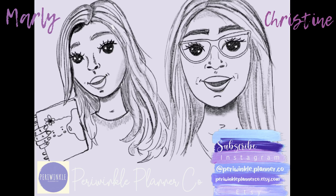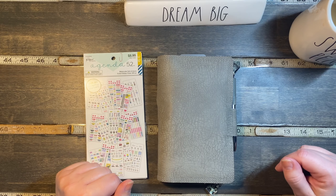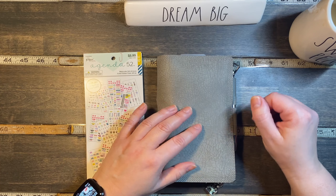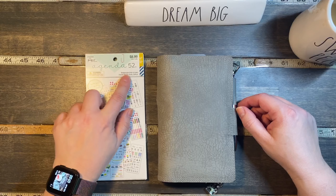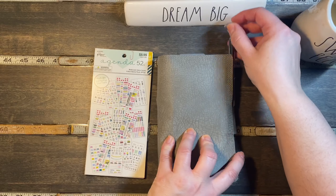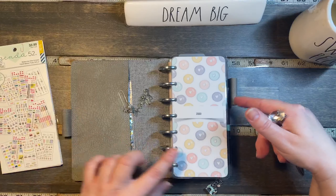Hi, we're Periwinkle Planner Co. and we hope you enjoy the video. Hello, it's Christine from Periwinkle Planner Co. This is my Happy Planner Skinny Mini. I'm going to be using the Agenda 52 Paper Studio Watercolor Girls Sticker Book. And this is our planner cover — we have several different colors in our shop, along with laminate covers.